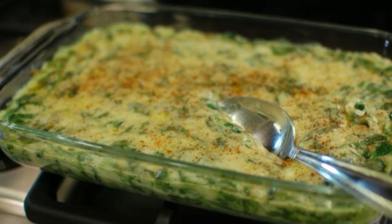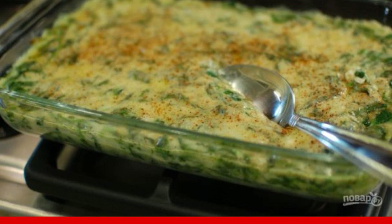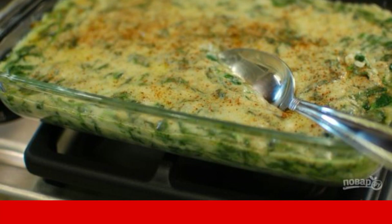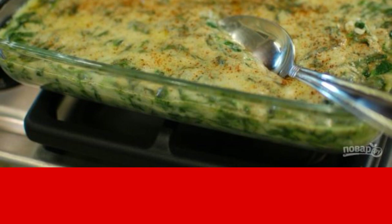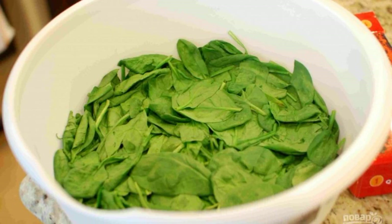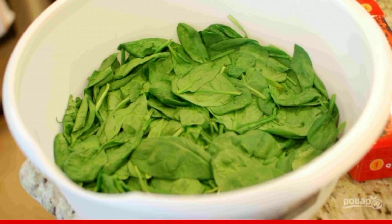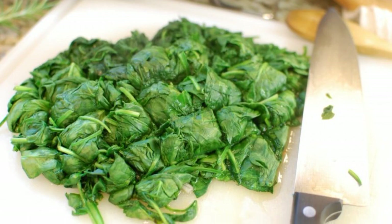Spinach can be used to prepare salads, sauces, and first courses. I wanted to make a side dish or a second course out of it — I'll tell you how to cook creamy spinach in the oven. Step one: rinse the spinach, put it in a bowl, put it in the microwave, and cook on high for four to five minutes. Step two: cool and squeeze out the water.